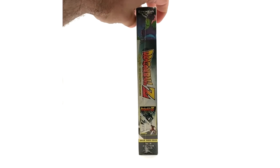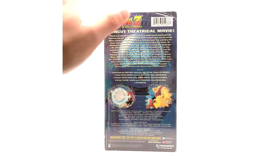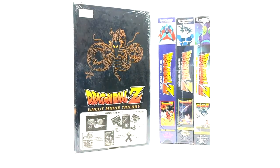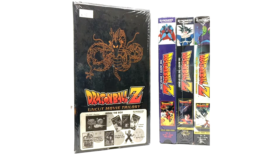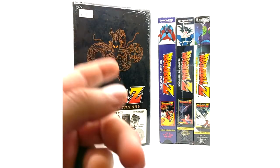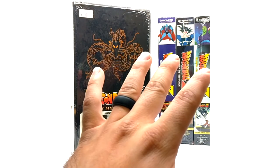Last but not least, we have The World's Strongest, English dubbed. As you guys know, I enjoy trying to get a completely sealed VHS collection, so that is what we're going for. And that is it for the Uncut Movie Trilogy. If you guys enjoyed that video and would like to see more product reviews of Dragon Ball media, then subscribe for more videos. These are the Pioneer movies: Dead Zone, Tree of Might, and World's Strongest. A box set does not exist for the subbed versions, so you have to get those individually — I will cover those in a product review right after this one. Please like, comment, and subscribe — see you guys later, peace.